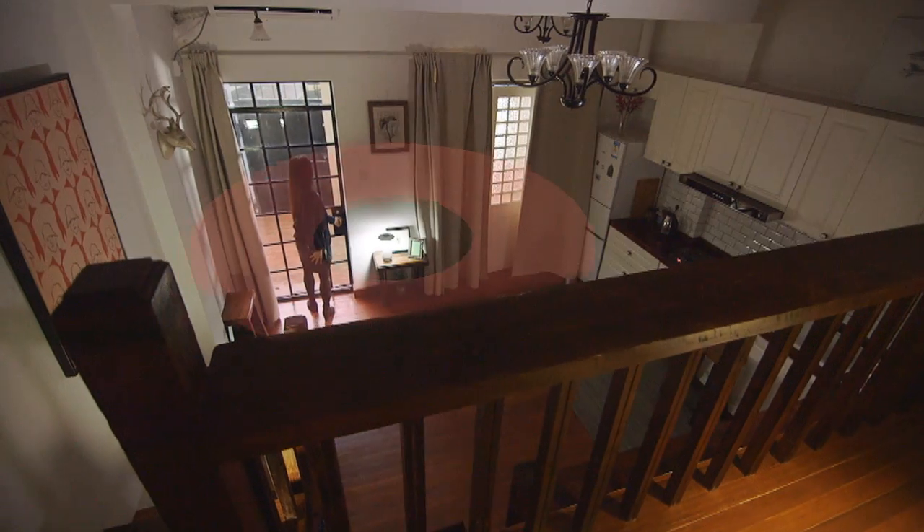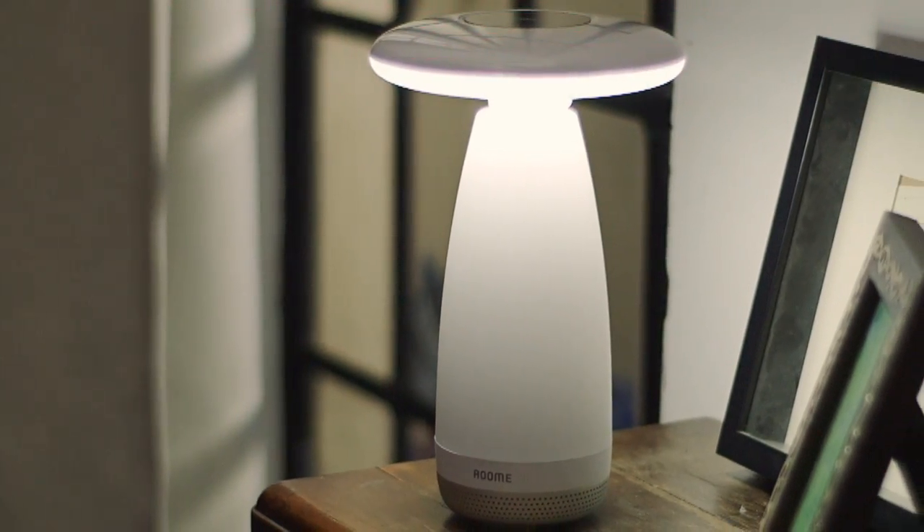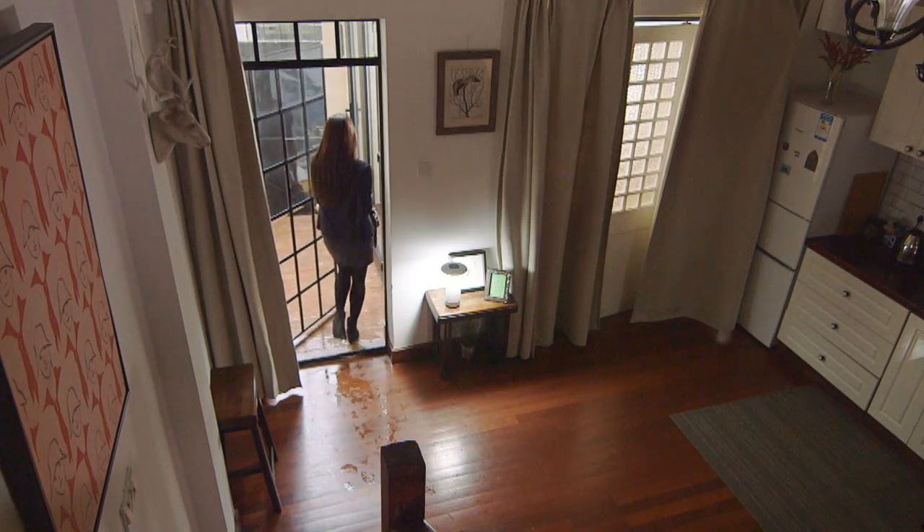Room E turns on automatically when detecting people entering the room and turns off when it doesn't detect motion in the room.